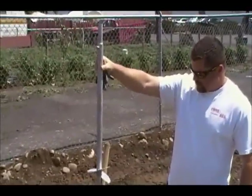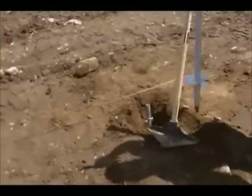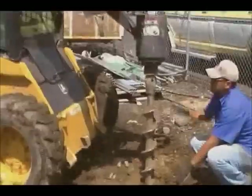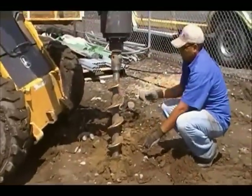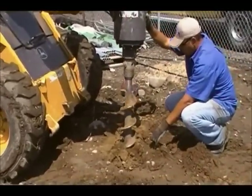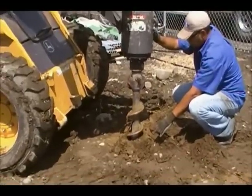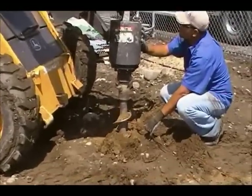Here's Nate holding one of the platforms. They go in the ground with just the top sticking out, flush at ground level. Here's Juan augering the spot we had marked right on the string, then moving the string aside so everything lines up perfectly.